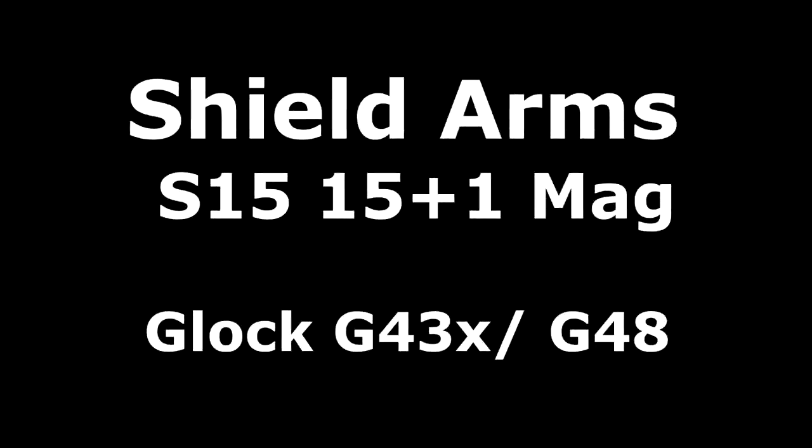The G43X and the G48 use a 10-round single stack magazine. They're much thinner than some of the larger Glock pistols, very similar in dimensions to the G43, but with a higher mag capacity.